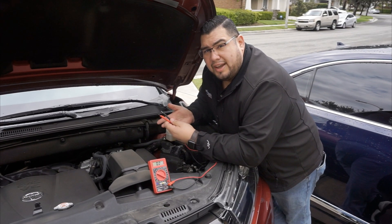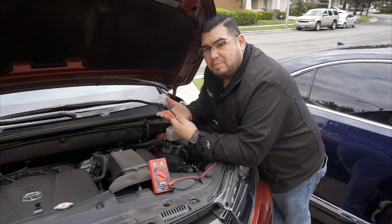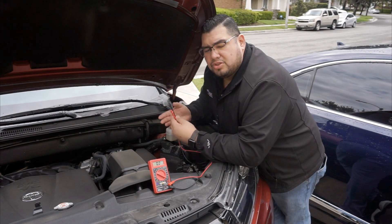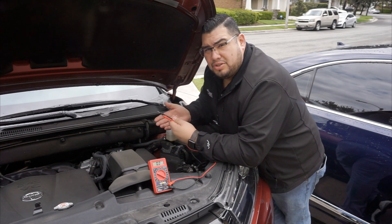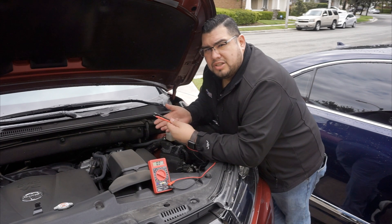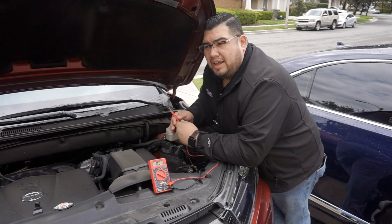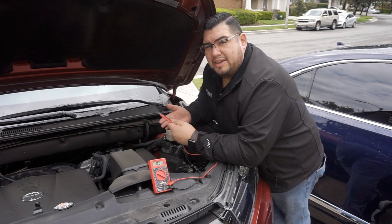If your car is sitting at home it is going to drain the battery. Make sure that if your battery measures anything below 12.4 volts, start your car for 10–15 minutes to recharge the battery, then shut it off. If you don't have a voltmeter, make sure you're starting your car at least once or twice a week to keep the battery fully charged in case of an emergency.